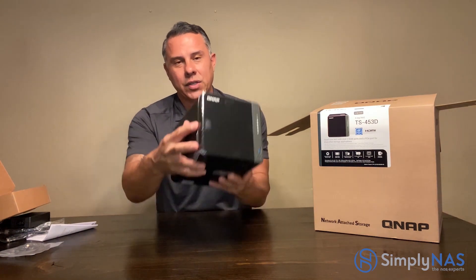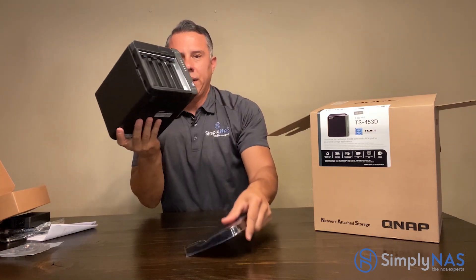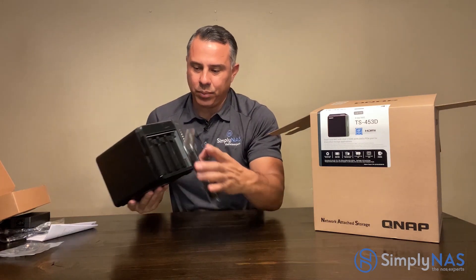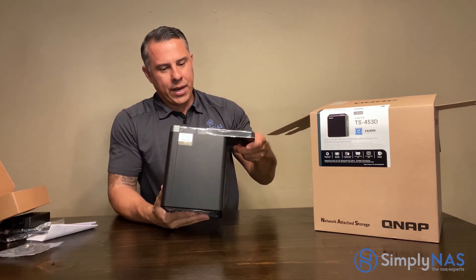Access to the drive bays is very simple — just unlock here, open it up, and you have access to your drives. Very simple. This is a very new product.